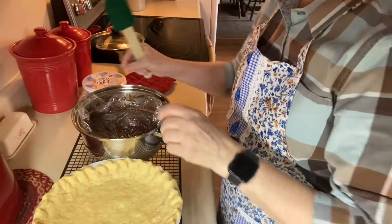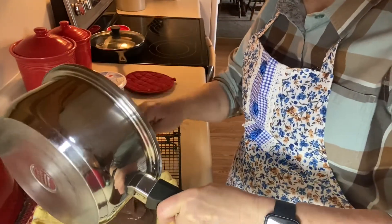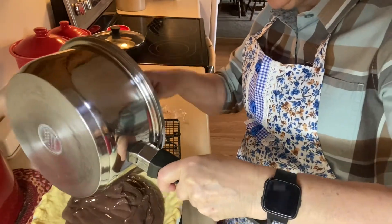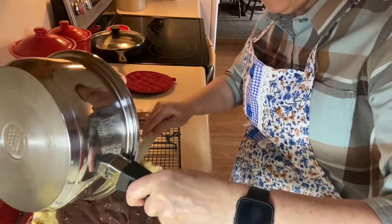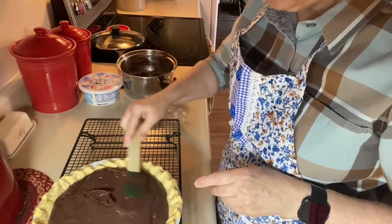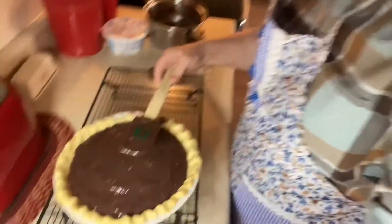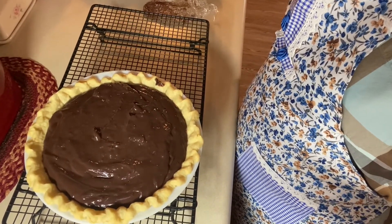I'm going to let that sit and cool until our pie shell is done. We're back — the pie shell has finished baking and has been cooling on a cooling rack, and the pudding with the saran wrap on has been cooling also. They're both still warm, but I'm going to go ahead and put the pudding into the pie shell. I like the pudding to be a little warm when I put it in — it kind of soaks down into the crust just a little bit and makes it nice. Two of those little boxes is just enough to give you a nice pie. I'm just going to let that sit and cool for a while, then put it in the refrigerator. Once it cools completely, I'll put Cool Whip on top.